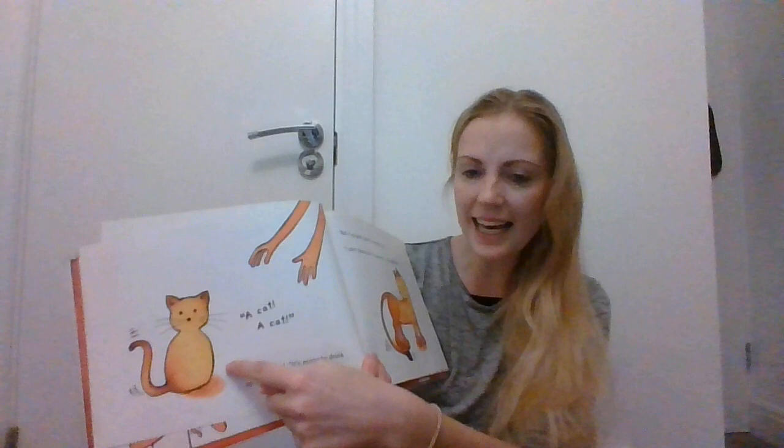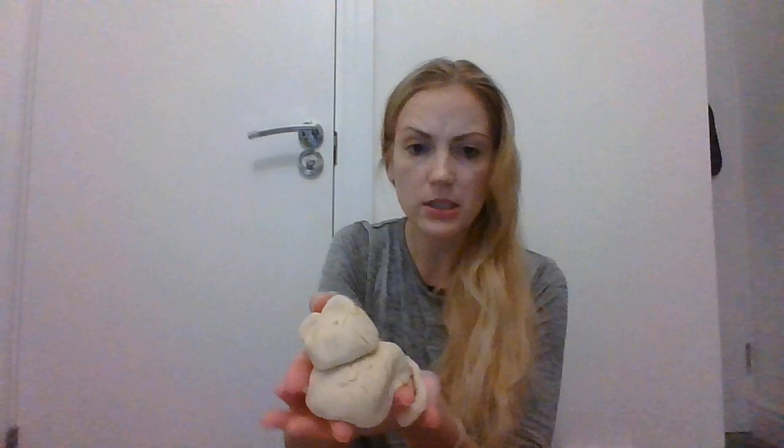A cat! A cat! Neeraja yelled, 'It's going to drink up all of the milk. It's my cat — it's a bit squishy, but here it is.'